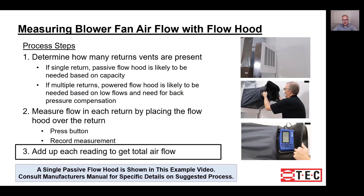Once you've made all your measurements, if you have a multiple return system, you need to add the flows together to get the total system airflow.